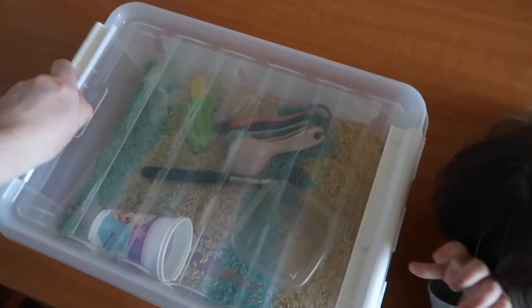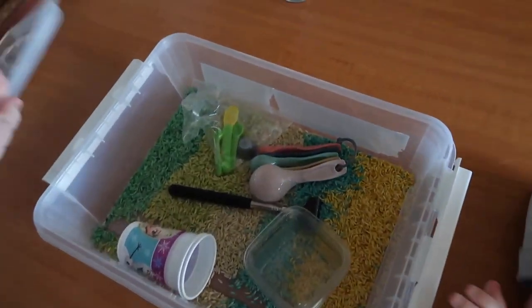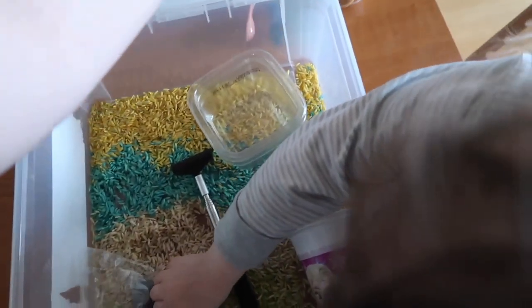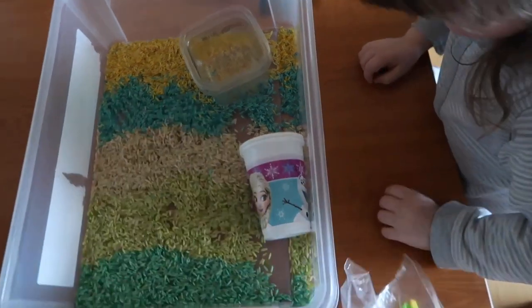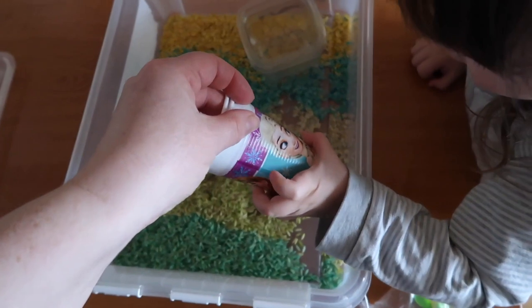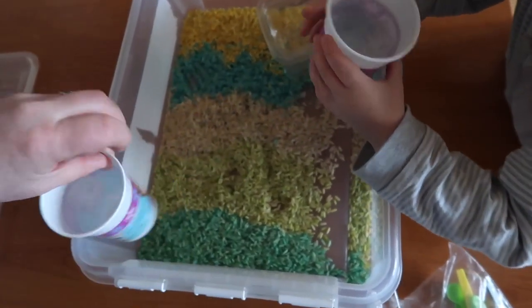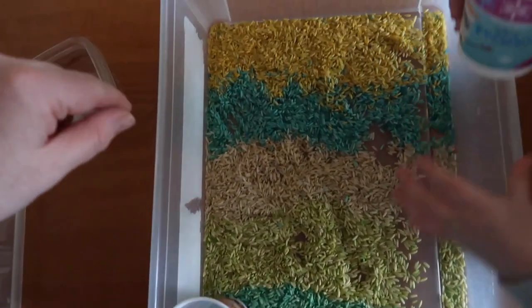So this is how they've turned out. We'll take the lid off. And this is what we've got inside, Mia. We've got some measuring spoons, a little fork and some more little spoons. And who's that? Daisy? No, that's Elsa. Elsa and Anna. We put one of these on each side, and then some rainbow rice.